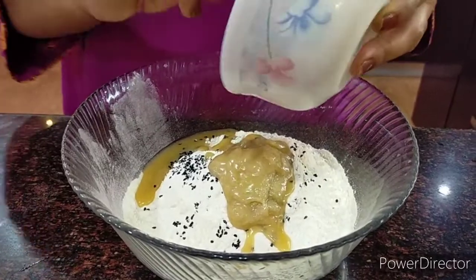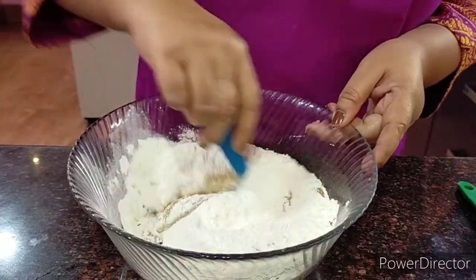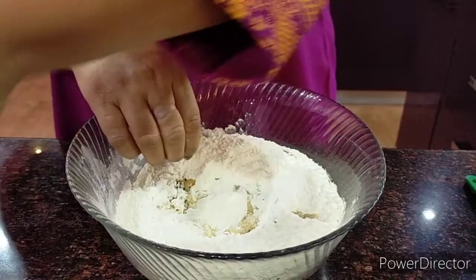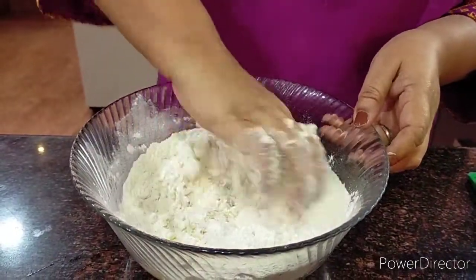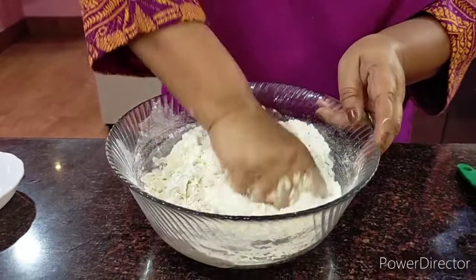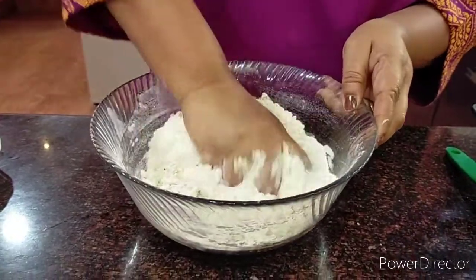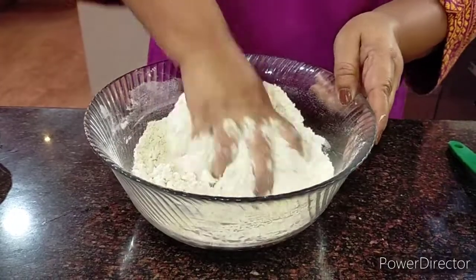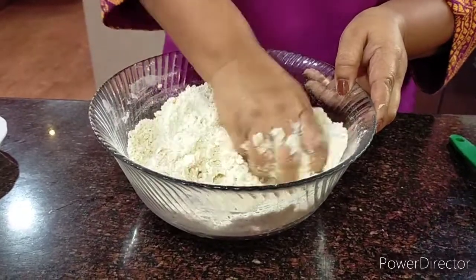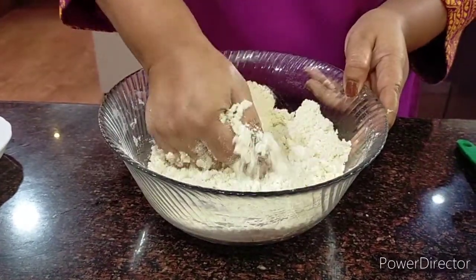Now this particular activity of kneading is very important so that your samosas are very crispy and nice. You cannot use a spoon here — you really need to use your clean hands and start doing this. You have to mix everything up in such a manner that the flour, the ghee, and the salt all merge into each other completely before we add the water. This step is very important so that your samosas are crispy, because that's what we run to hotels for.